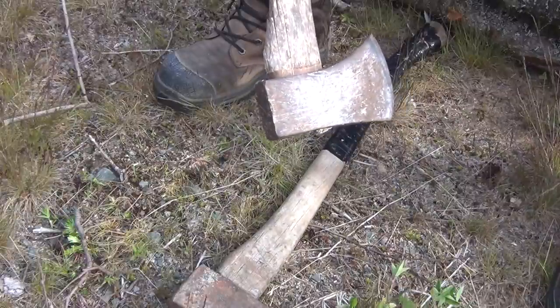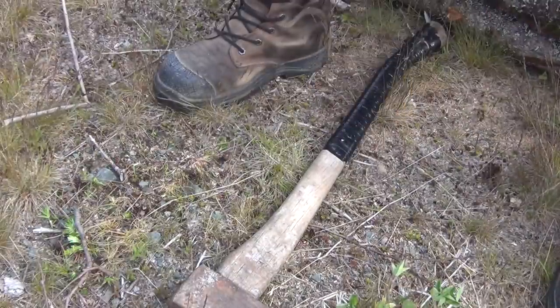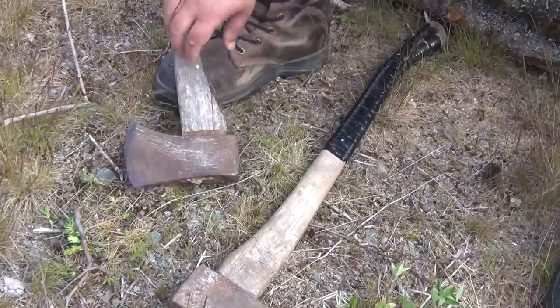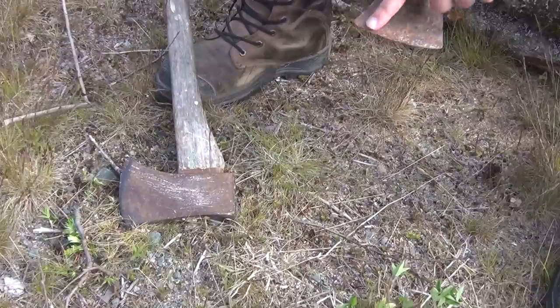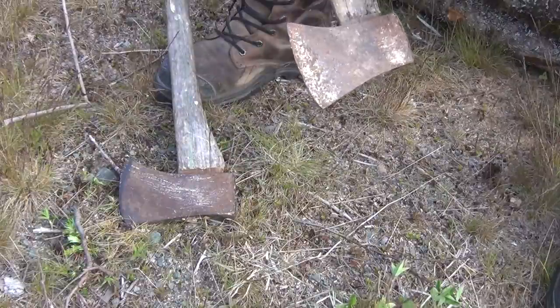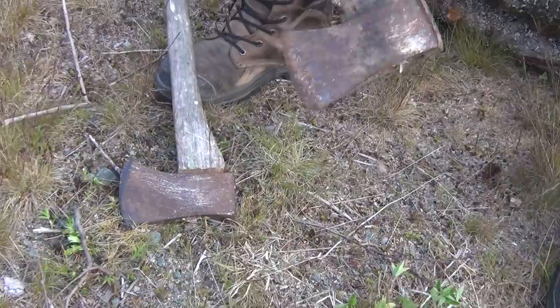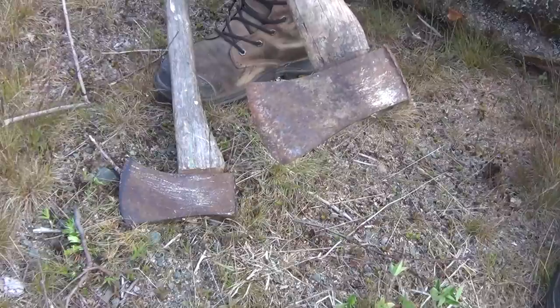I'm going to re-handle these and clean up the bits. I'm going to have to re-shape this one to get rid of the really excessive bearding and get it back to a functional shape again. On the other one, the edge is very thick from all the repeated damage, so I'm going to have to re-shape the bit to thin that back down. And I need to do a bit of grinding on the pole because there's a lot of impacted metal down there.